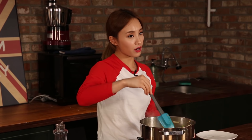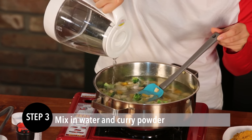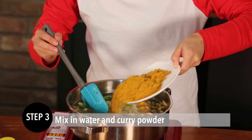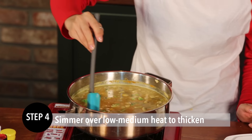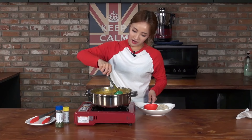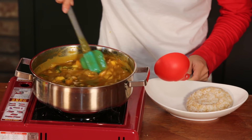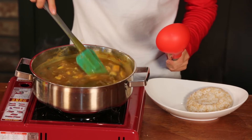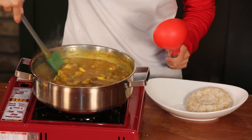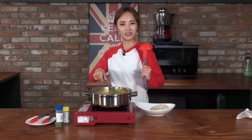Stir the ingredients all together until the chicken breast turns into white. Now I'm going to put the water and curry powder. Stir the ingredients all together until everything is covered. I think it's thick enough to turn off the heat. You can see that. But also it can be thicker.